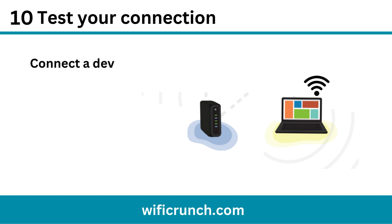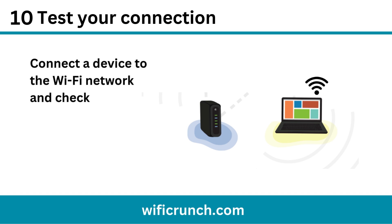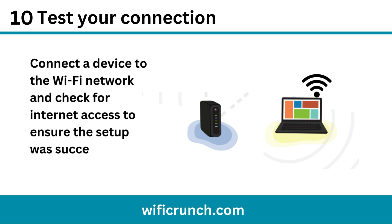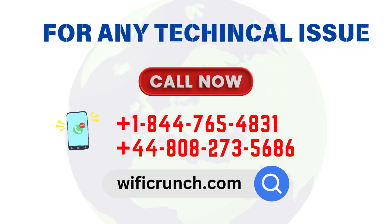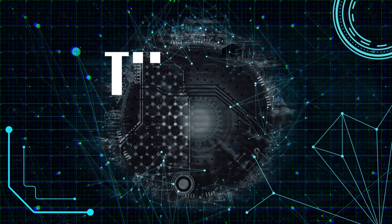Step 10: Test your connection. Connect a device to the Wi-Fi network and check for internet access to ensure the setup was successful. Thanks for watching.